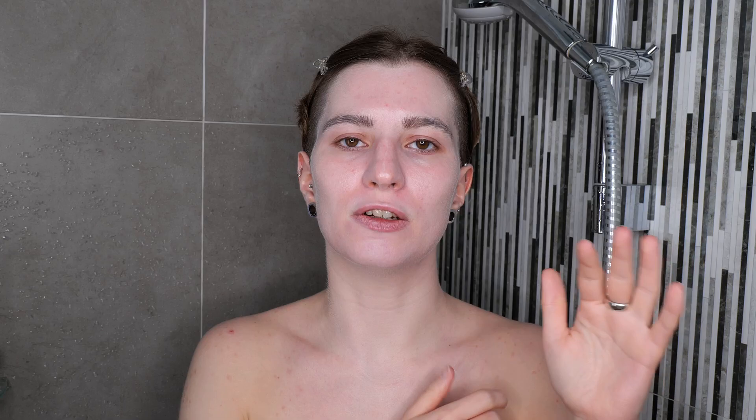A double cleanse refers to using an oil or balm cleanser as your first cleansing step and then moving on to a water-based cleanser. This can be a gentle cleanser for your specific skin type. So you would apply your oil or balm cleanser on dry skin, rinse it off with water, leave your skin wet, and then move on to your regular cleanser, apply it, rinse it off, and there you have it.